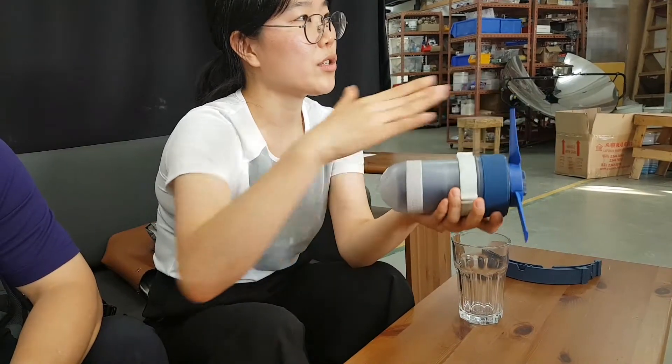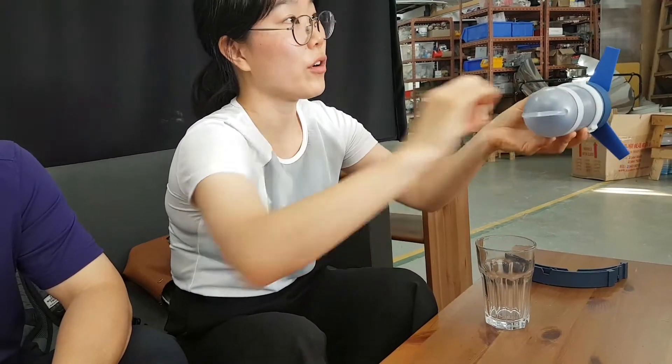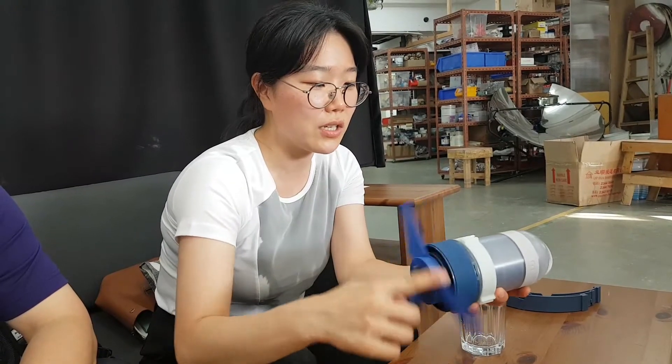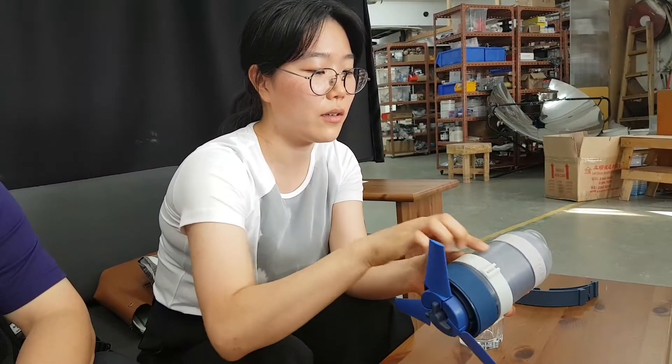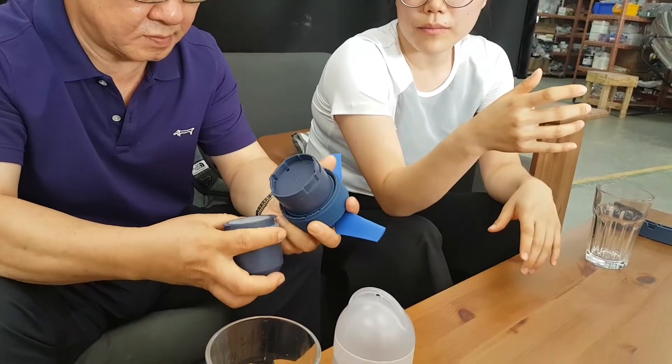The turbine is designed to sit at the surface — there's more current on the surface generally. There is a mooring cable so you can tow it behind a kayak, sailing vessel, or any moving vehicle. There is also an indicator light so whenever it's charging you will see it light up, and you can tell by the color.